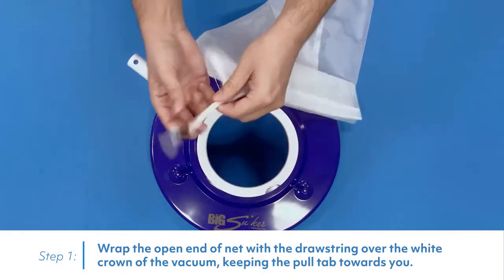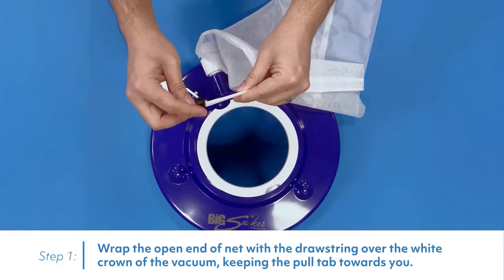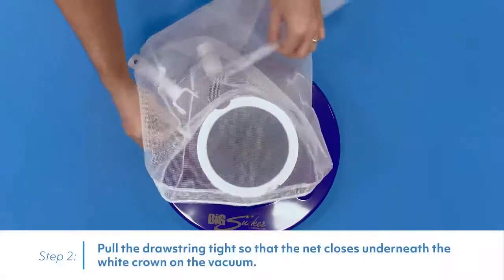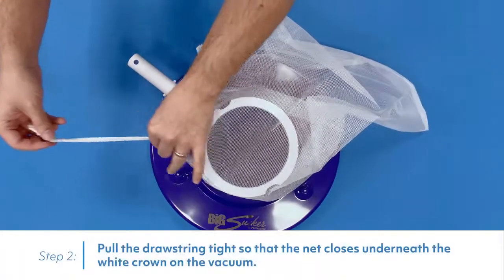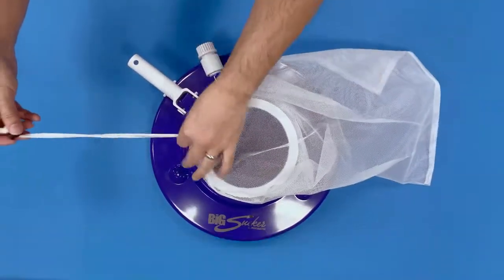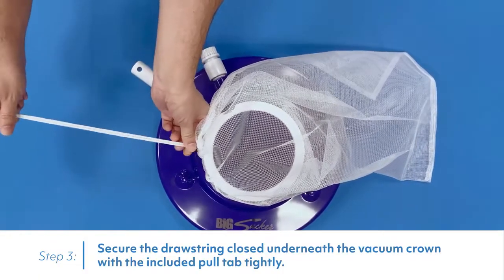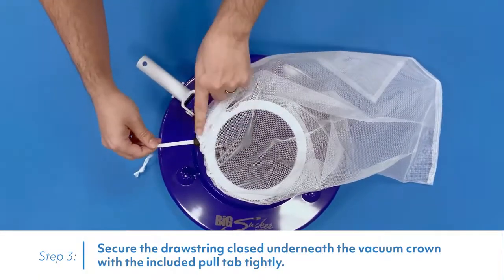Wrap the open end of the net with the drawstring over the white crown of the vacuum, keeping the pull tab towards you. Pull the drawstring tight so that the net closes underneath the white crown on the vacuum. Secure the drawstring closed underneath the vacuum crown with the included pull tab tightly.